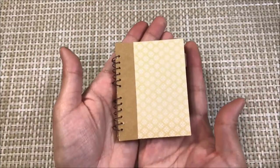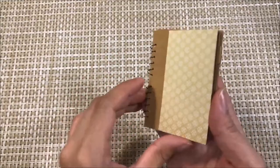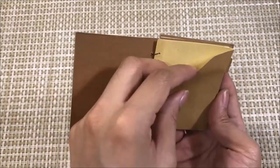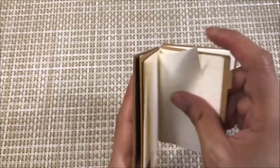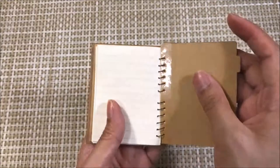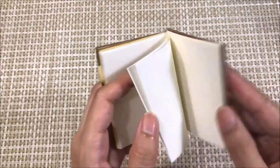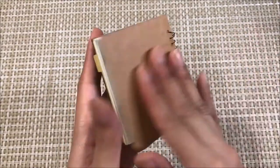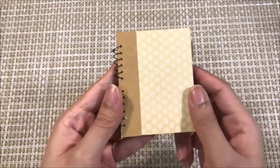So now the notebook is done. You've got a cover using these two spirals as the binding. On the inside you've got your diagonal pocket. Then you've got the lined paper at the beginning of the notebook, your divider with a tab, and then the sketchbook portion. And the back. So that's the finished notebook. I hope you liked this tutorial.